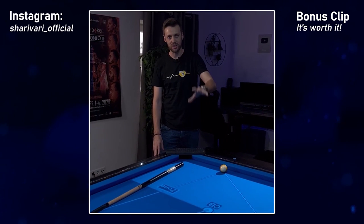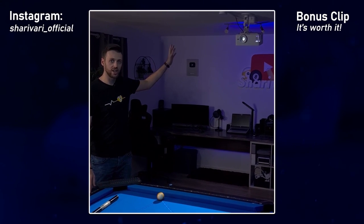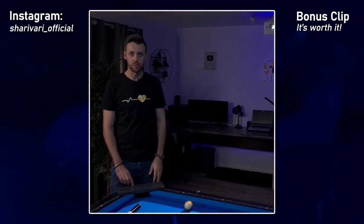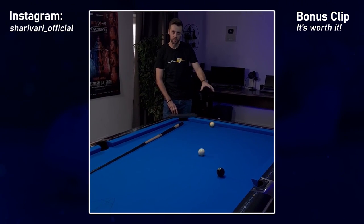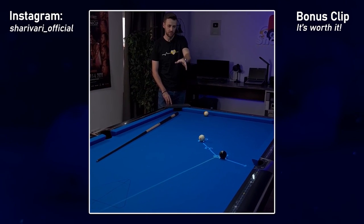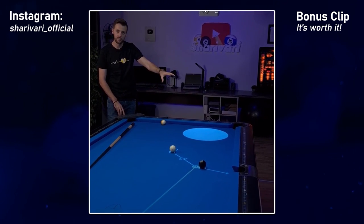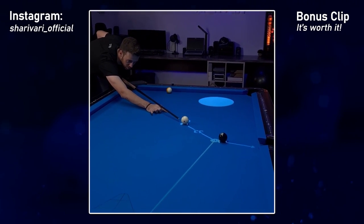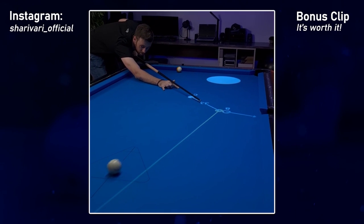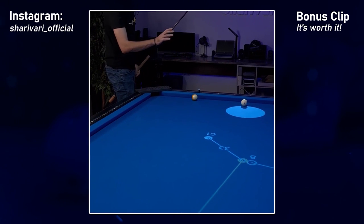You might be wondering where those projections on the table are coming from — they're actually coming from my ICA training system, which is connected to a projector. This is a great system to practice. For example, if you're struggling with a shot in a nine ball situation, what we can do is set the shot up. It shows us the 33-degree cut, the tangent line, and we can also introduce targets on the table. If this is too easy, we can make it smaller. Let's see how close we actually come to executing this shot properly. We hit a bit too hard, but you can see we still have a very nice position on the nine ball.